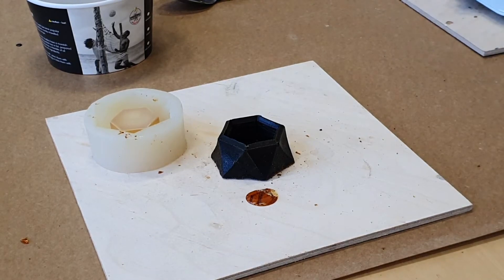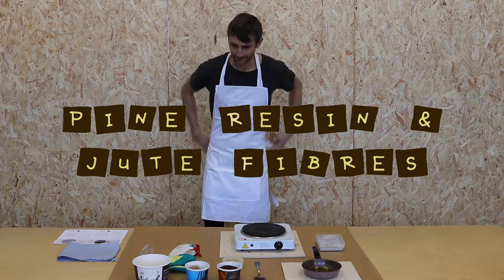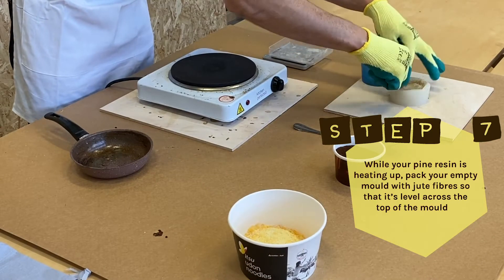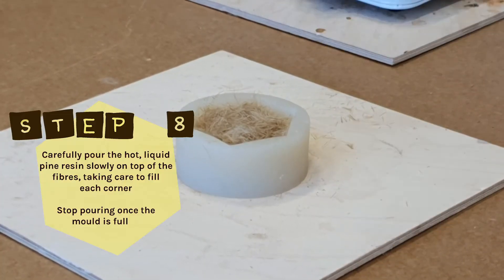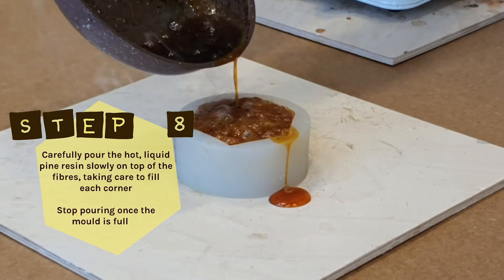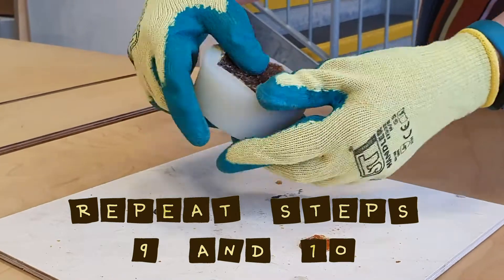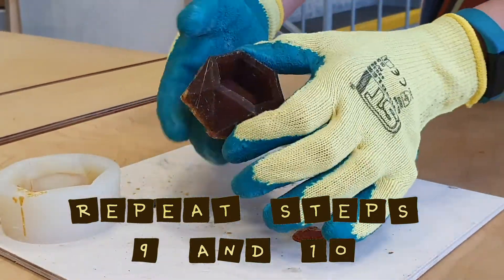Now I'm going to try it with jute fibers. Repeat steps one to six, putting on all your safety clothing first. Step 7: While your pine resin is heating up, pack your empty mold with jute fibers so it's level across the top of the mold. Step 8: Carefully pour the hot liquid pine resin on top of the fibers, taking care to fill each corner, and stop pouring once the mold is full. Repeat steps nine and ten, and remove from the mold once set — you'll see it's a lighter colour with a texture from the fibers.